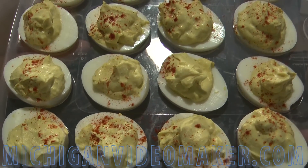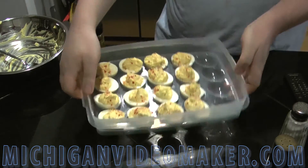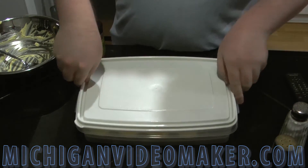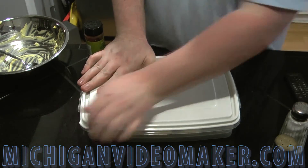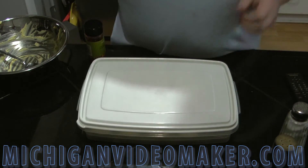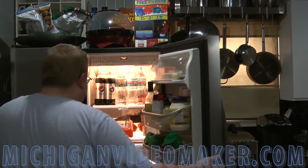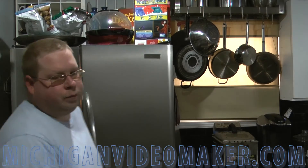I'm going to put the cover on and put them in the fridge for a couple of hours. And there you go. Thanks for watching — don't forget to rate, comment, subscribe, and give this video a thumbs up.